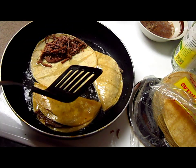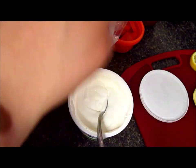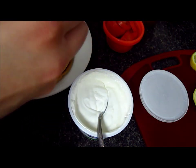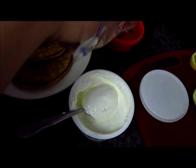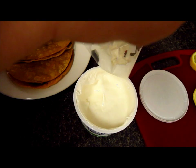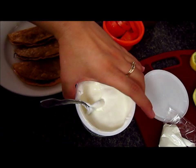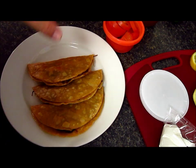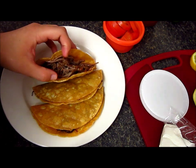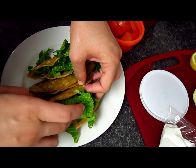Okay guys, our tacos are ready! What I'm gonna do now is take a Ziploc bag, cut a little hole on the bottom corner so it will be easier to serve the sour cream. You can use Mexican cream since it's more diluted and has a little bit more flavor, and it's not as sour. Here are our tacos — I'm gonna add some lettuce to each taco.